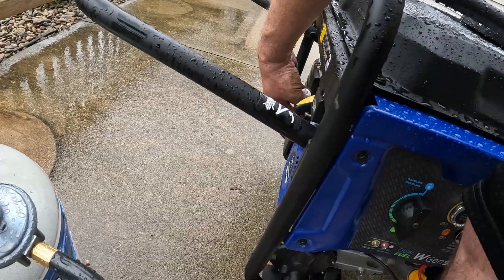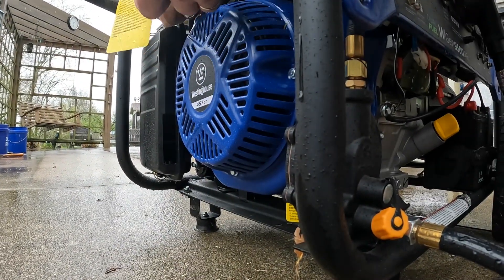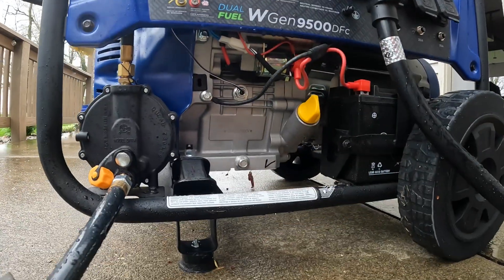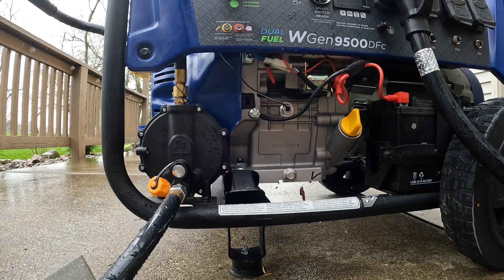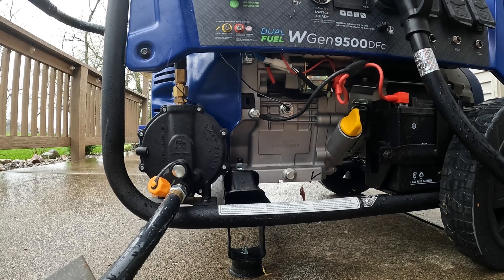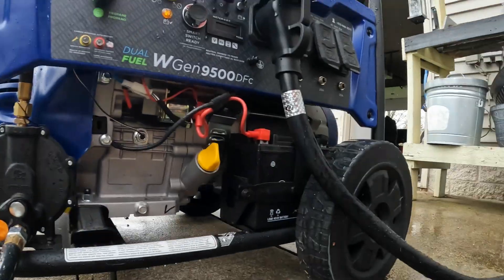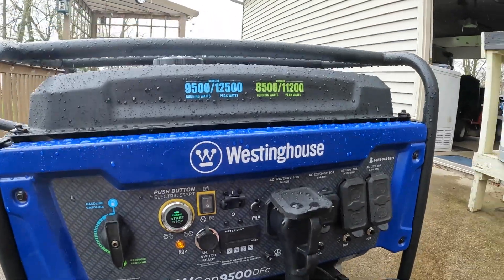It's got a remote start right here. The battery's on it, so it should start right up. Turn the propane on at the tank and hit the start. One time — and I need to turn this on. That's badass. Back down to the basement.